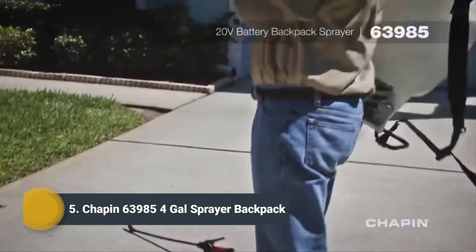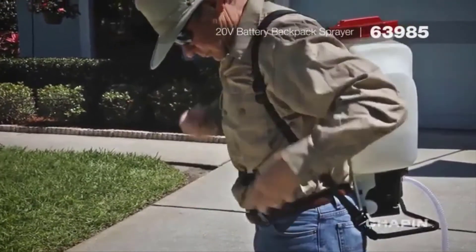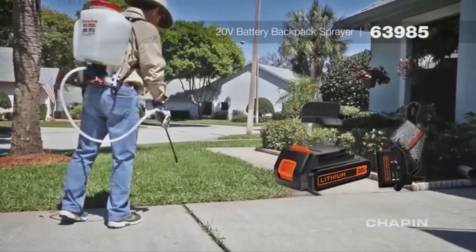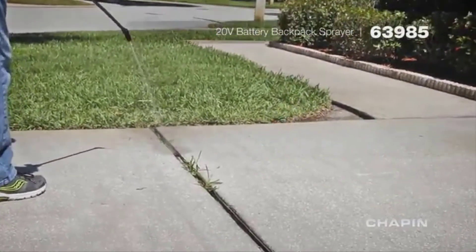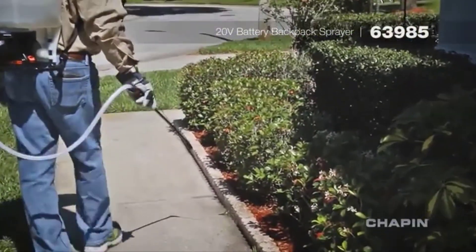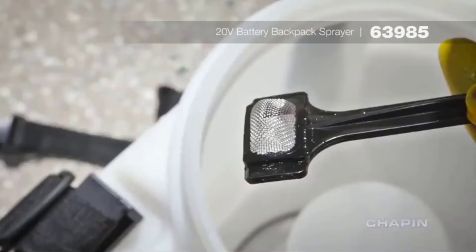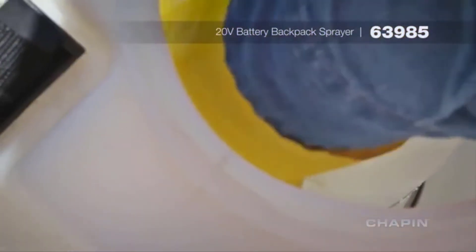Needing no manual pumping, the Chapin 63985 four-gallon backpack sprayer delivers up to one hour and 45 minutes of continuous spraying, or up to 50 total gallons with each charge of the Black and Decker 20-volt rechargeable battery. The wide mouth opening provides easy filling and easy access for cleaning the 3D filter.